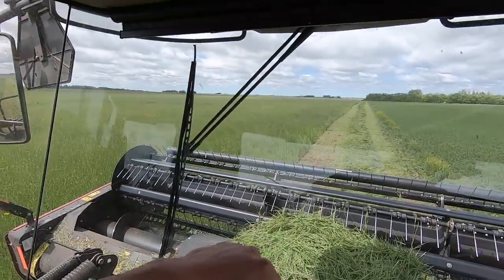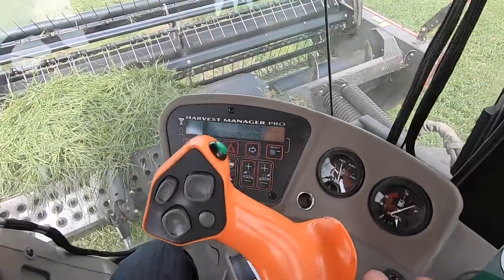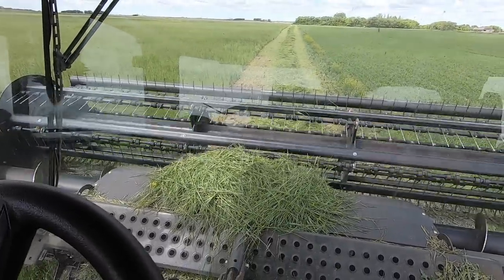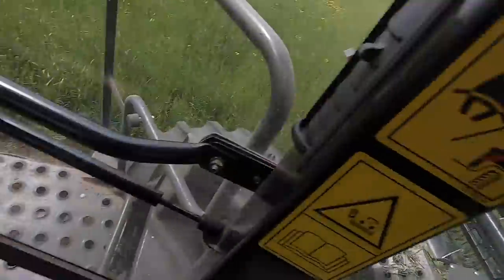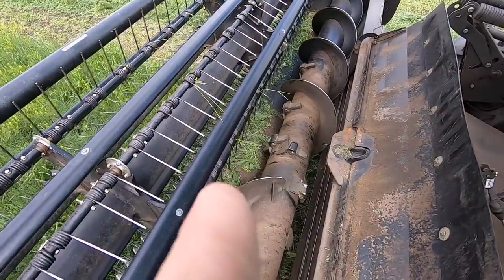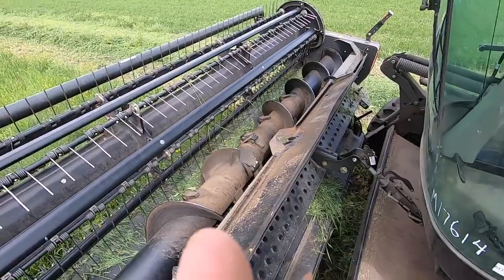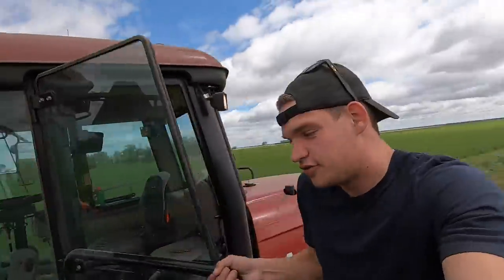I've cut the first full round around the field — I want to do a total of four — but I'm getting a bunch of stuff piling up on top here. I'm just going to reverse the header. I don't think it's plugged, it just keeps building up right here. So I've got the shield lifted up and it looks like there's a bunch of dirt right there on the bottom of the header — maybe that's what's holding it up. I'm going to kick it all out, but first I'm going to turn the swather off completely, because it would suck to have your foot down there and have it turn on. Safety first.